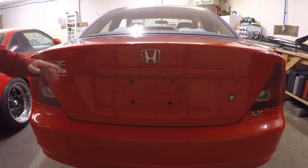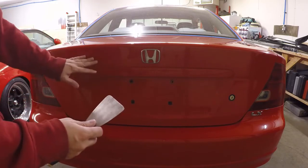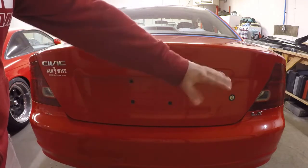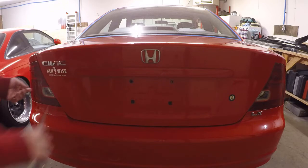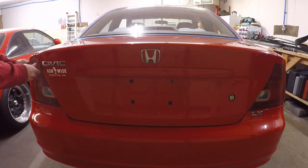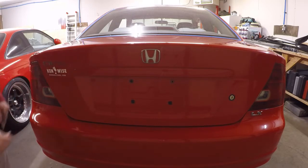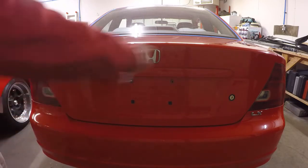So we'll go ahead and start by debadging this trunk. I've got this putty knife here — it's got the edges ground down so they're nice and smooth, so it won't necessarily scuff up the paint too much. And since we're still going to buff and polish it, that should take care of any of that anyway. This stuff should just pry off, as well as the LX badge over there. I'm just sliding this in and the emblem's already basically falling off, so I'm just prying it a little bit, pushing out so I'm not going directly against the paint. Just wiggle it back and forth — and just like that, there's the Civic badge.